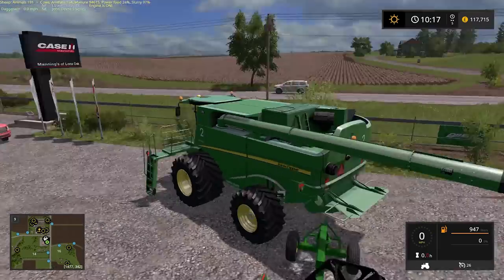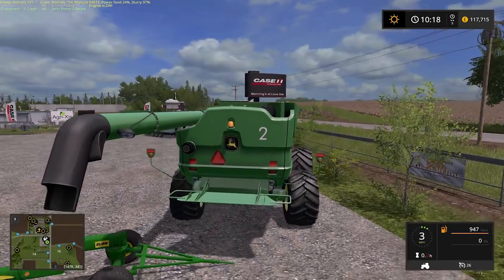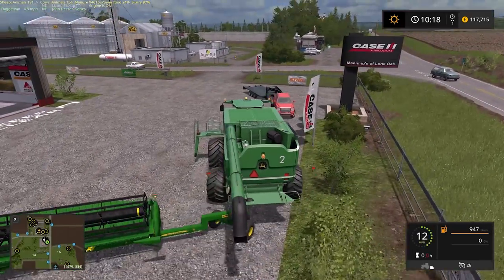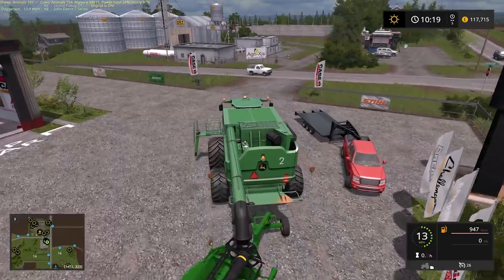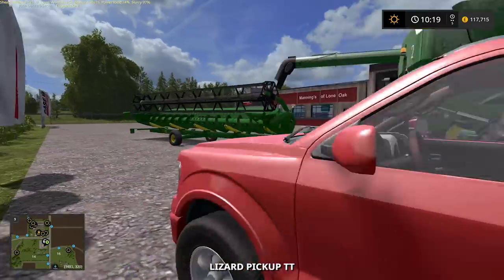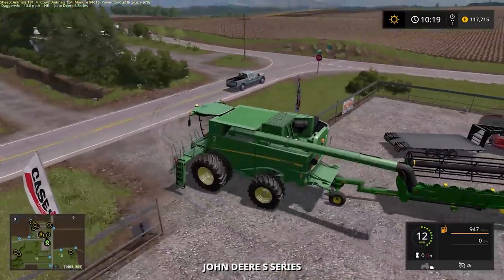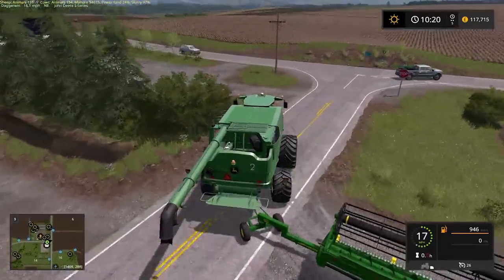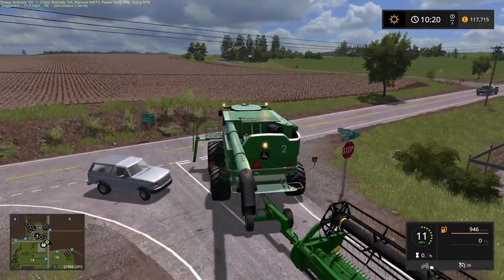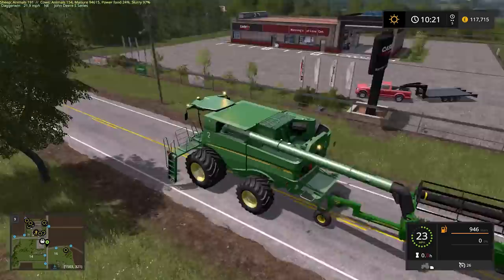Actually, just thinking about it — the field we're going to go to first isn't in the direction of the farm, it is further over. So we could turn right out of here. We'll park the pickup here for the time being — we've spent plenty of money so they can't give us a parking fine. Let's just turn right. Beacons are definitely required.